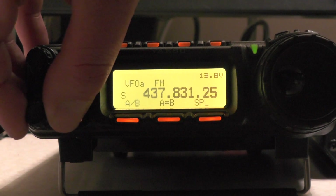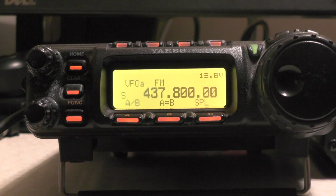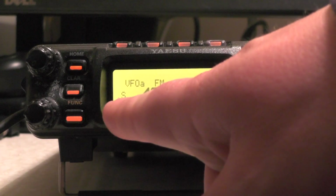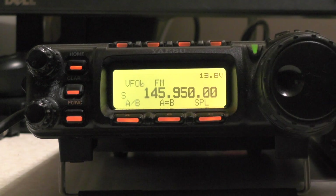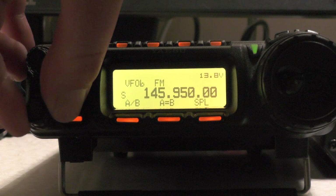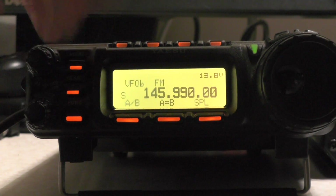Let's go down — there's our receive frequency. If I push A/B, which brings us into VFO B, we want to put a transmit frequency in of 145.990. So we're going to push the button at the side and just turn it around until we get 145.990.